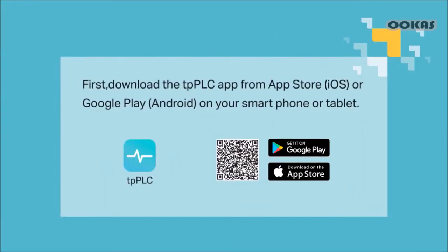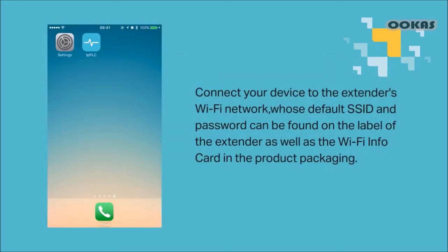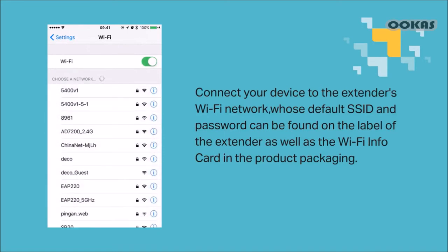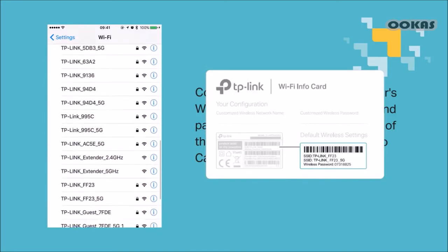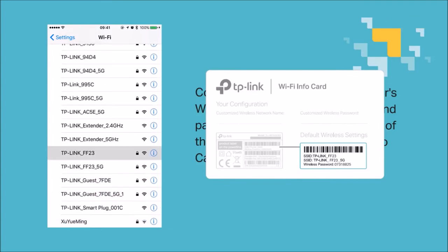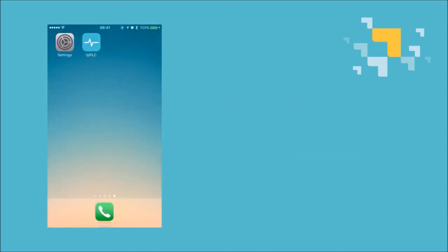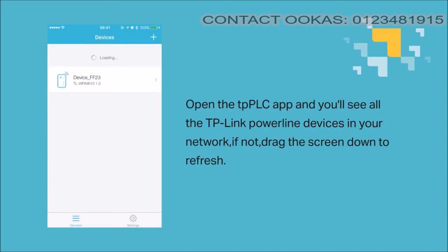Third method, via the TPPLC app. First, download the TPPLC app from the App Store on iOS or Google Play for Android on your smartphone or tablet. Then connect your device to the extender's Wi-Fi network, whose default SSID and password can be found on the label of the extender, as well as the Wi-Fi info card that came with the product packaging. Open the TPPLC app and you'll see all the TP-Link PowerLine devices in your network — if not, drag the screen down to refresh.